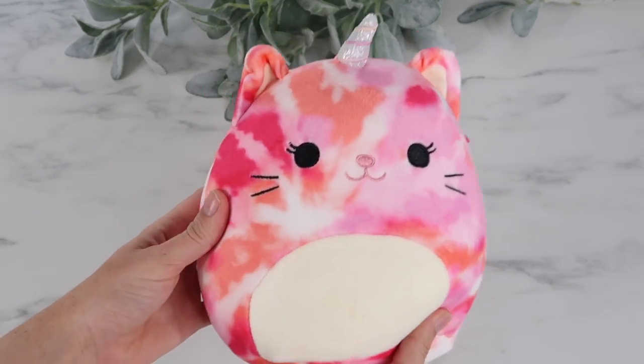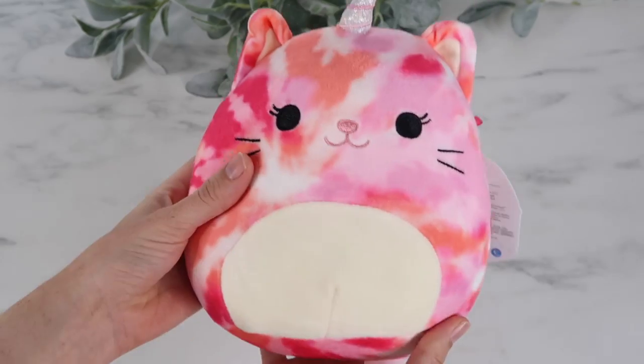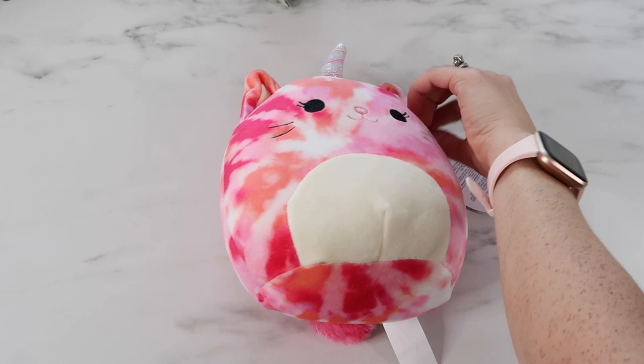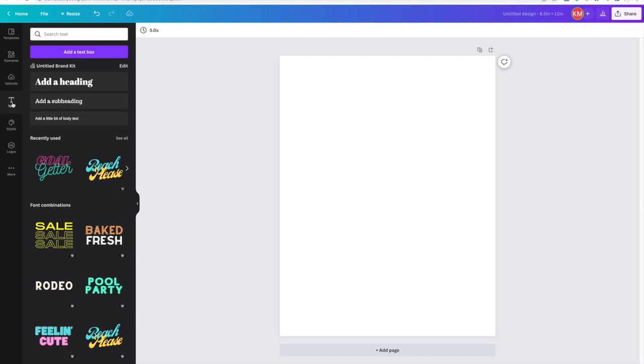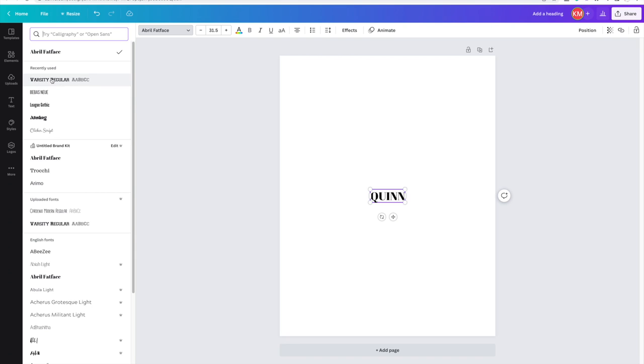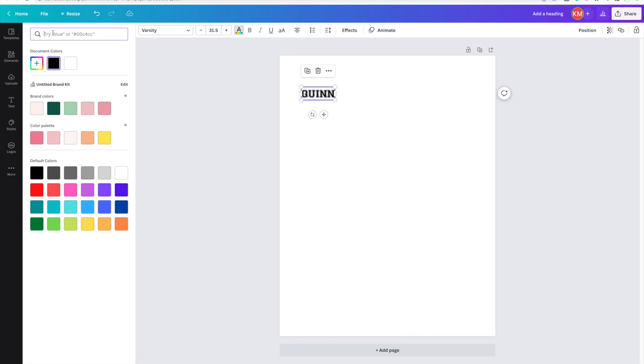Five Below has a ton of new Squishmallows — they're so soft and adorable, and they have a perfect spot to add personalization. I'm going to personalize it with my daughter's name. In Canva, I've uploaded a custom font — I pay for the subscription so I'm not sure if you can do that without it. I add my heading, type in 'Quinn,' select the font 'Varsity,' and choose a specific color for it.